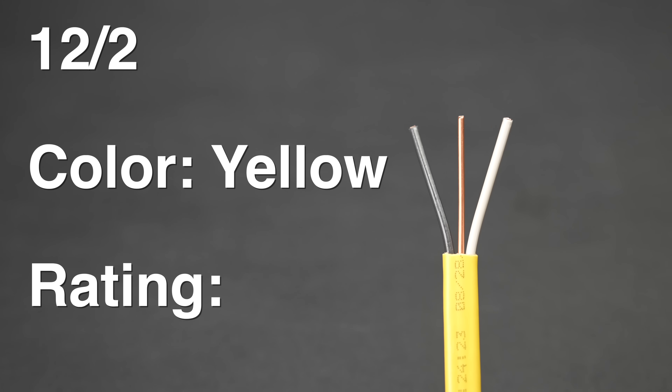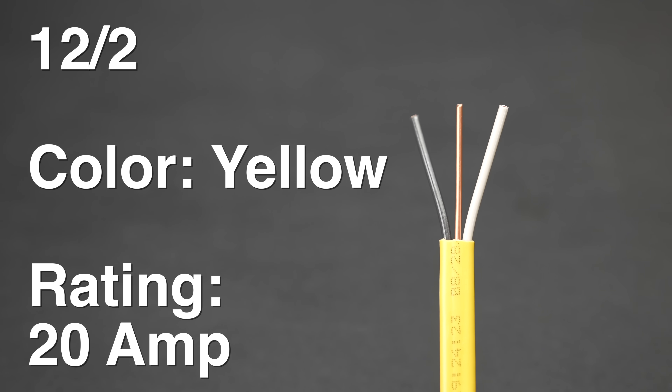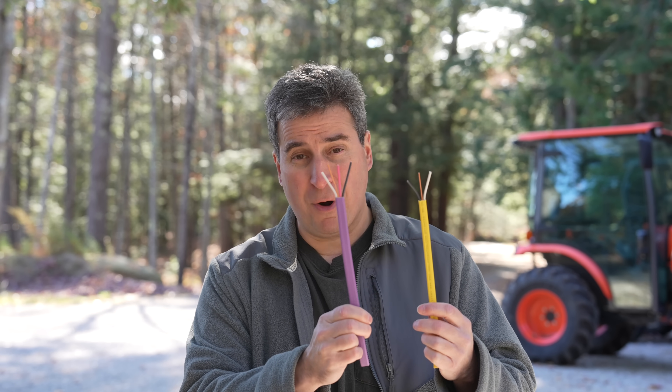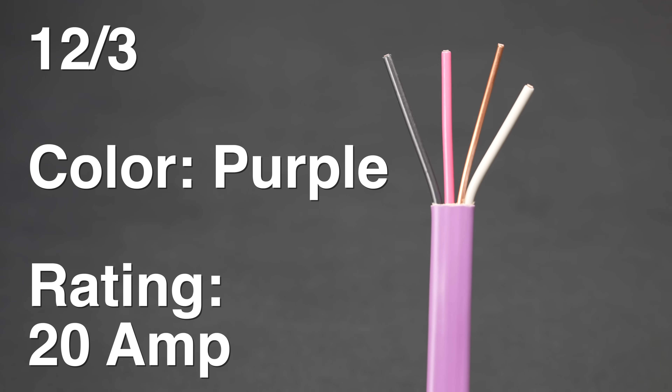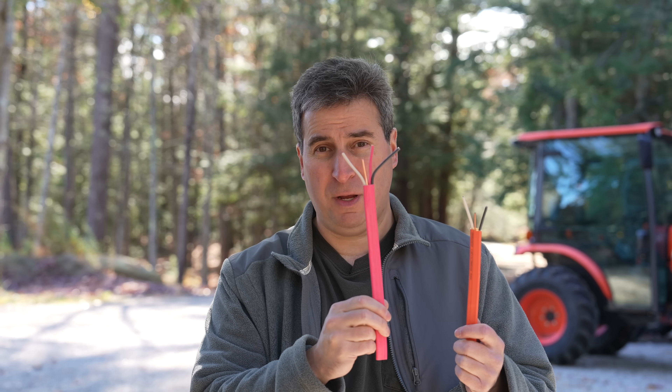Yellow remains as the 12-gauge 2-wire cable, capable of carrying 20 amps. Just like the 15-amp circuit, they've also introduced a brand new purple color with the extra conductor making it a 12/3. Orange is not a new color — it's actually been around for about 12 years and was always used for 10-gauge wire. This particular one is a 10/2 with two wires and a ground. For wiring something like a generator inlet you'd need the 10/3 version, also available in orange. To harmonize with the other color changes, the orange 10/3 is now gone, replaced by the new pink 10/3 cable.